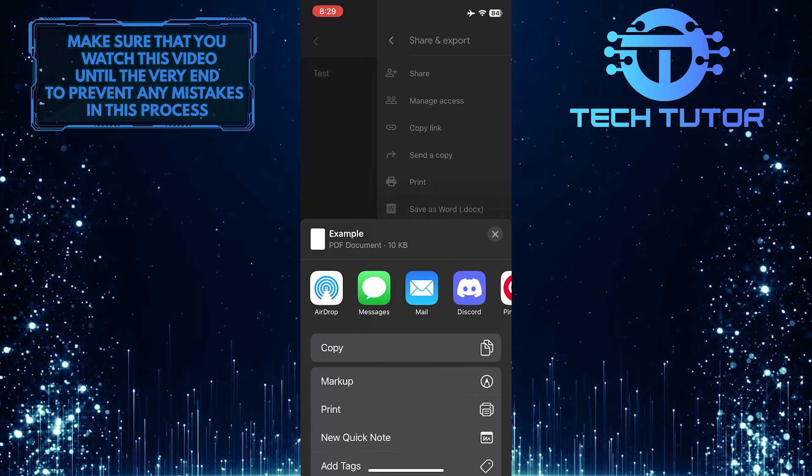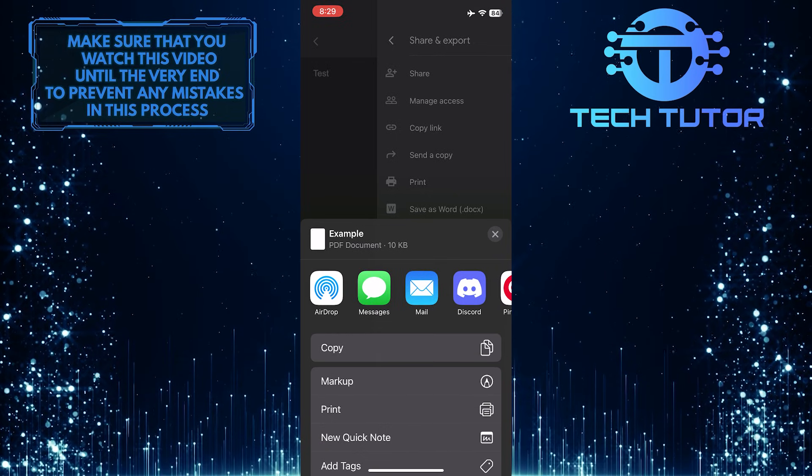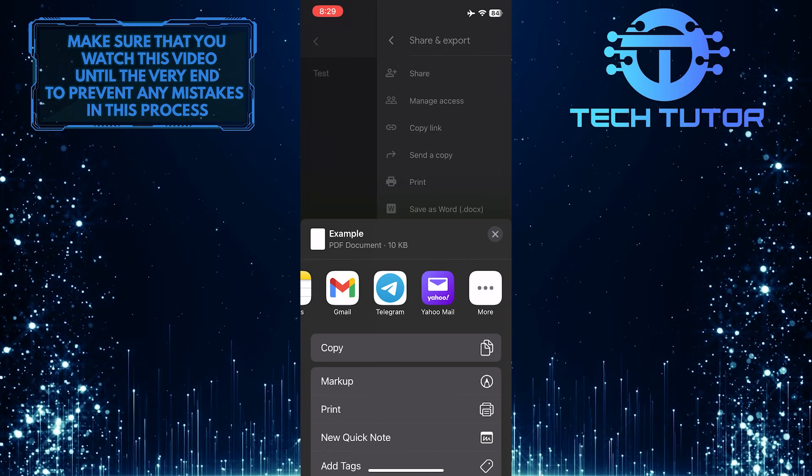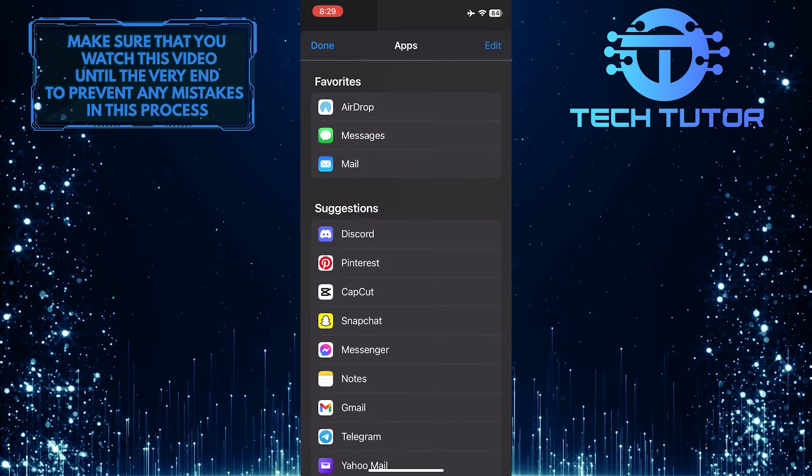And now you have all of these options that you can use to share this file. You can AirDrop it, you can share it via social media apps, and you can tap More to see a list of all the available share options.